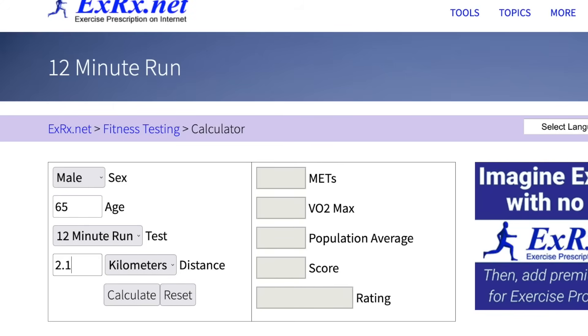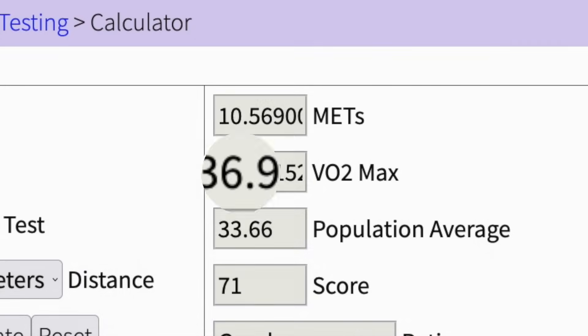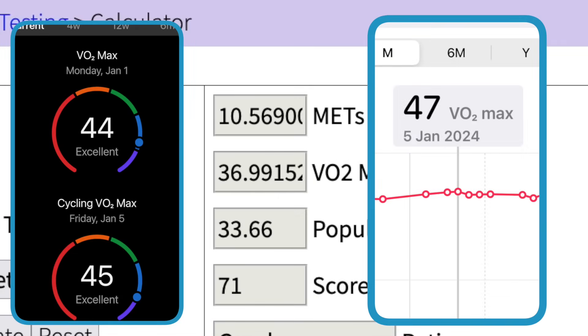Again, there's a formula and an online calculator, which gives me an almost identical result to the walk test, but quite different to the smartwatches — and all of these different again to the figure actually measured in the lab. But this absolute figure is not important to me. My takeaway is that these tests are about encouragement: you want to be able to see yourself improve and chart your progress. These VO2max estimates are very well worth doing.